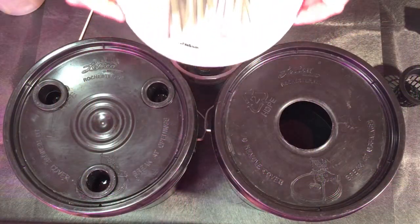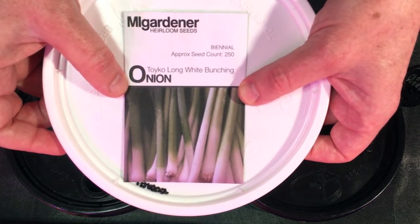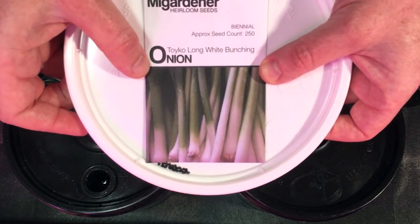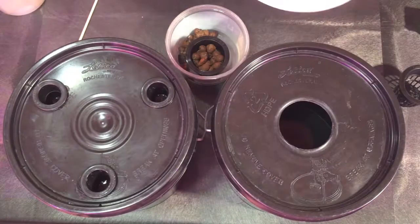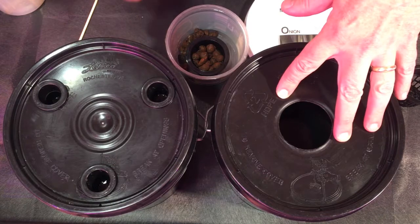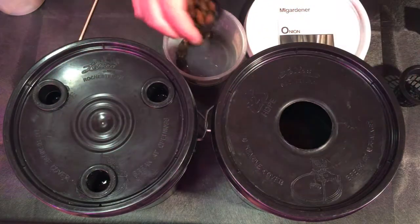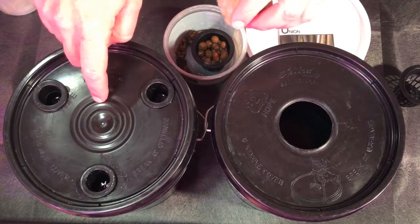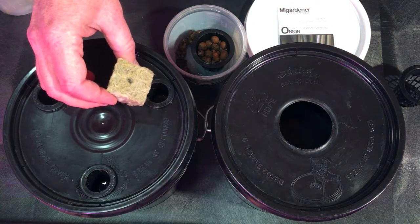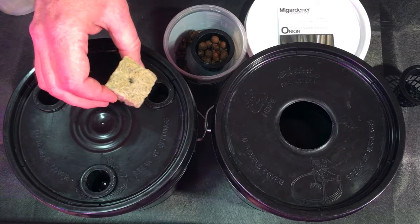Let's get our green onion started. I'm using some Tokyo long white bunching onions from our good friends at MI Gardener. We will be doing one in one bucket using clay pebbles and in the other bucket we will be using rock wool. As you can see, that one and a half inch rock wool does not fit in the one inch cup.